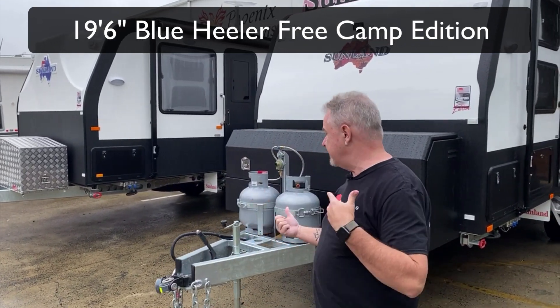G'day, it's Roy back again. Another exciting day here at Sunland Caravans. The Queensland weather's letting us down a little bit and it's raining, but Matt and Jodie have just arrived - they're going to pick up their new caravan. We've got it ready. Before they see it, we're going to give you a quick preview, so let's come and have a look.